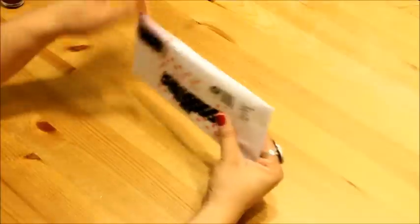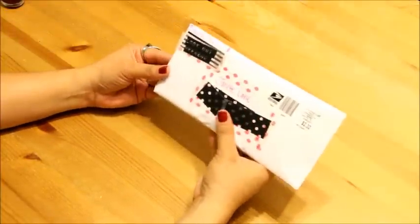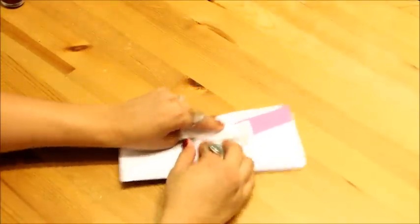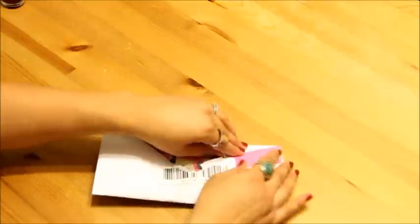Let's get to unpocketing. Thank you to Bernice for sending this to me — I will be sure to reply shortly. I need a letter opener, that's what I need. Oh my goodness, look at this. It's so cute.